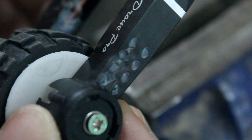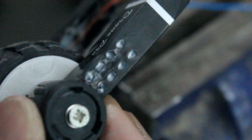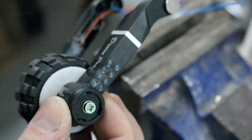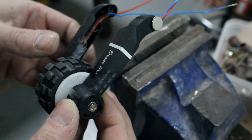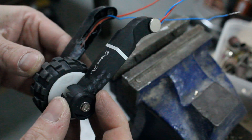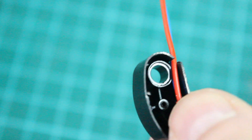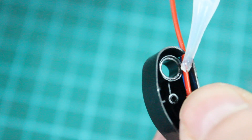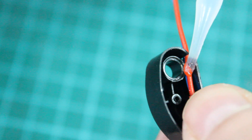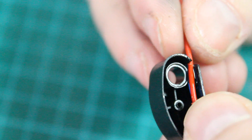Rather than gluing the suspension arms onto the wheels and wheel hubs, I decided that I wanted to keep these as removable pieces so that when it came to paint it would be easier. I drilled some holes and used some tiny screws to hold it all in place. I also gave a few drops of superglue to the wires from the LEDs in the suspension arms just to keep them in place.